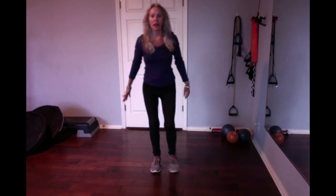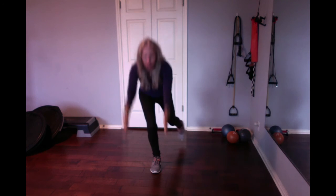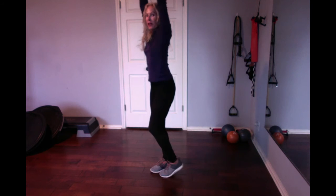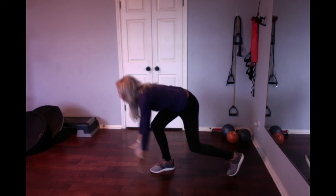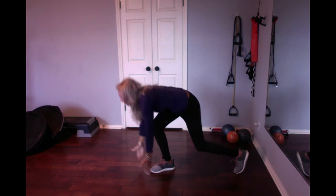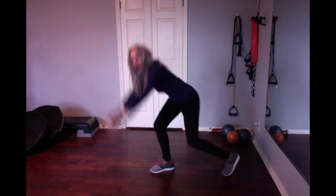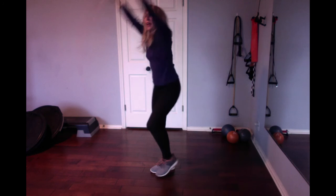Then switch sides. Now I'm on my right leg. Straight arms. Inhale down. Push off that one leg. Strong arms. So you want to be forward, so you don't lose your balance. I'll do two more. Blow it home. One more. Touch. And home.